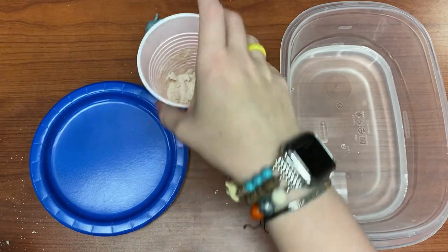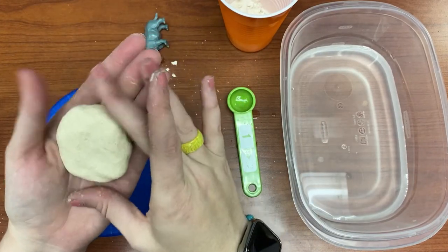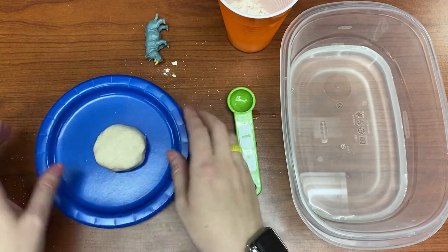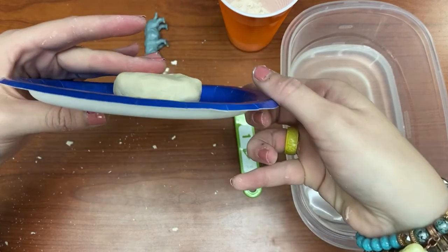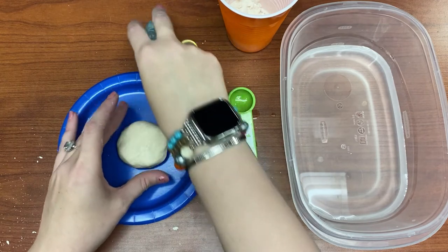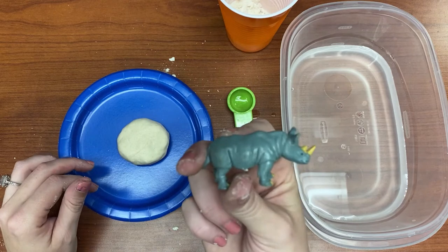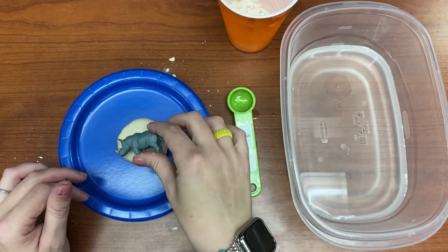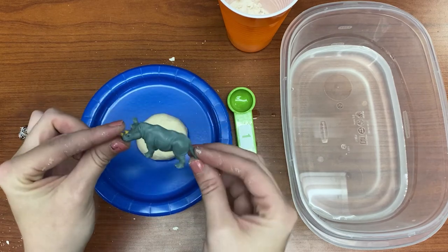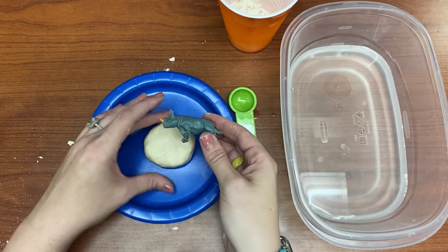I'm going to set my cup out of the way. I'm starting to shape it into a circle and you want to keep your circle kind of thick — you can see how thick mine is, it kind of looks like a biscuit before I put it in the oven. I want it nice and thick because my next step is to squish the dinosaur — or in my case this rhinoceros — down into the salt dough, and I'm going to use the side of my rhinoceros and press it into my fossil dough.